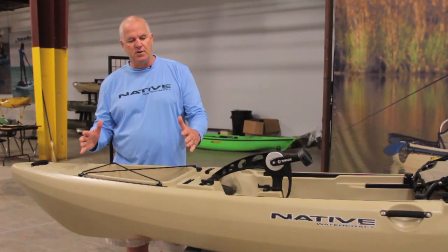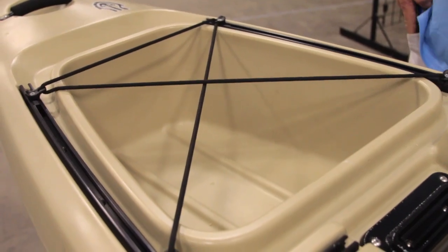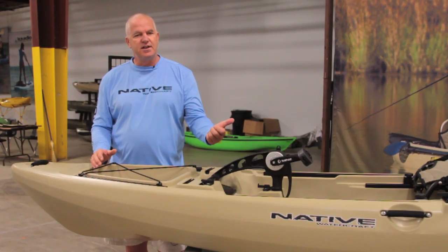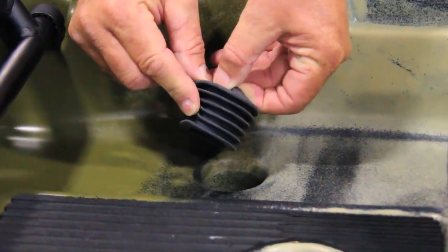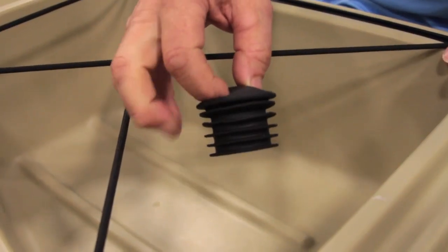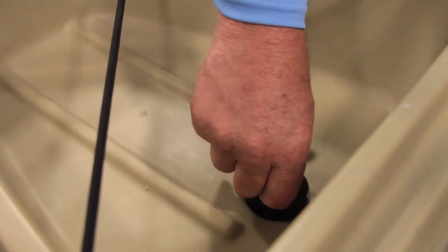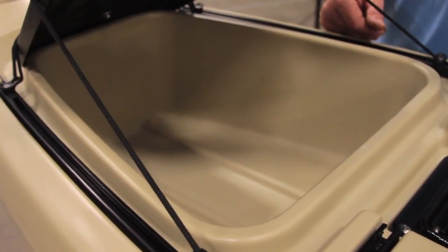As we move back, the first thing you'll notice — just like its sibling the Slayer — there's an open well. This is really easy to put gear in and access gear on the fly while you're on the water. The scupper plugs we have now have multiple ridges, so you get multiple places for it to seal. It does have a scupper in the well, and it will have an accessory well cover, just like the Slayer.